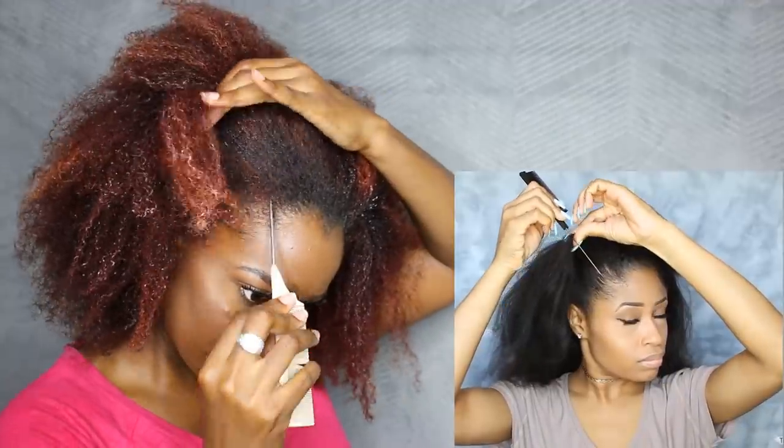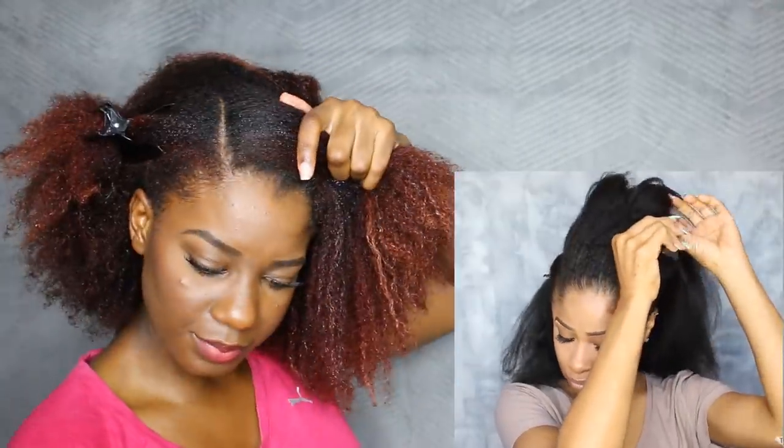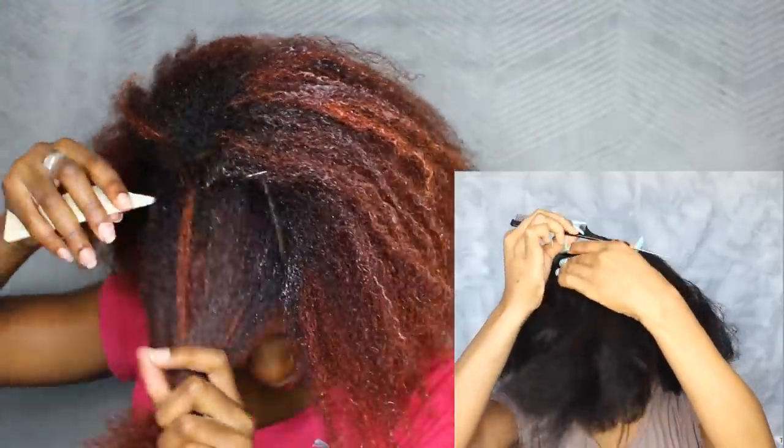Today I'm here with a tutorial on a braided do I did recently. I'm starting with clean, stretched hair. To prep for this style I did my normal wash routine and then I very lightly blow dried my hair. So I'm going to be starting on freshly washed hair — I have my leave-in conditioner in it and my hair is damp. First thing I'm gonna do is section off some hair at the front, making a side part going back and stopping right at my crown, then doing the same thing on the other side. Then I'm making a horizontal part to connect both of those parts.